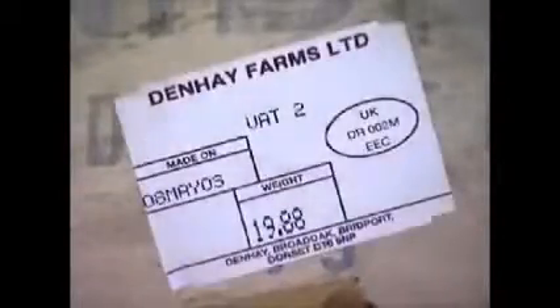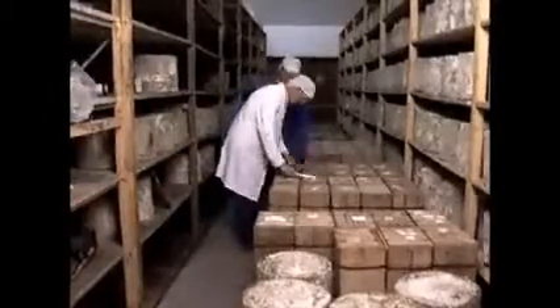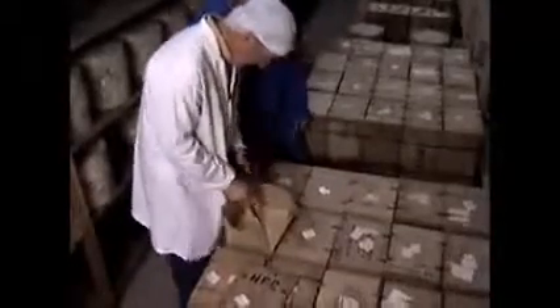The blocks are date and traceability labelled, and then taken to the store where they are kept on pallets and regularly checked. The cheese will mature for at least nine months before it is considered ready for sale. Grading takes place at three months to ascertain the quality of the cheese in terms of colour, texture, smell and taste. The cheesemakers are looking for a clean, buttery flavour that is not too acidic in the mouth, and the cheese should have a firm body with an appearance similar to candle wax. Denhay's maturing room has its own living environment, with a particular set of organisms which help to define the cheese's characteristics.